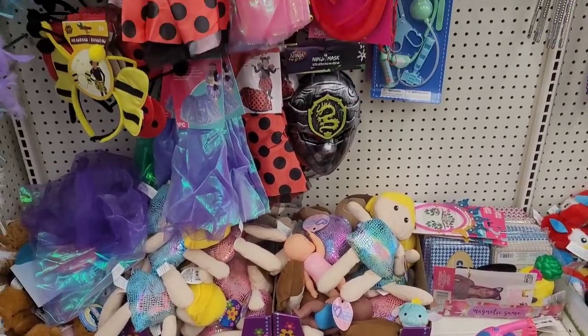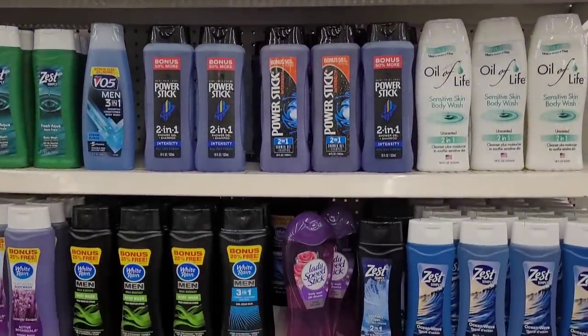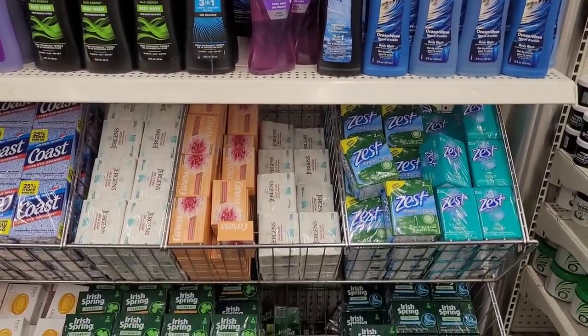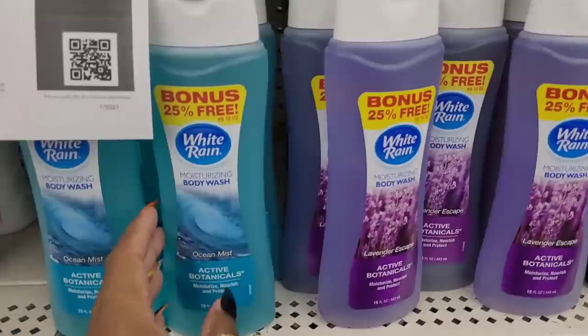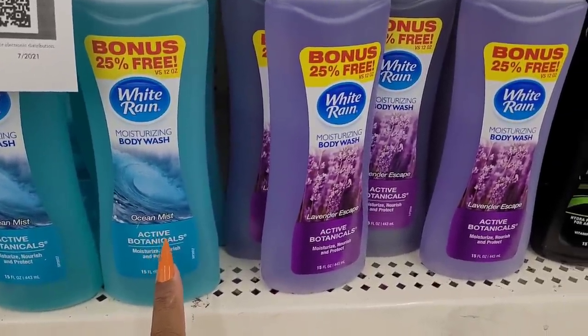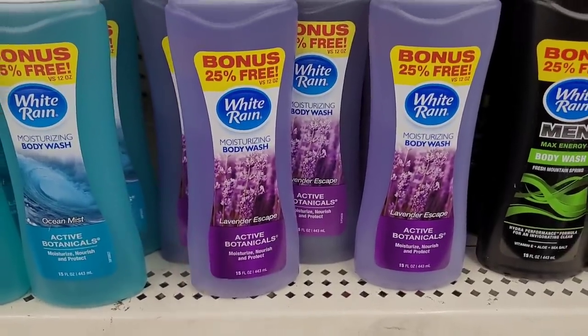All right, let's move on. We're over here with the different shower and body washes and soaps. I wonder what this one smells like - ocean mist, that seems like that would smell really good. And then they have lavender.